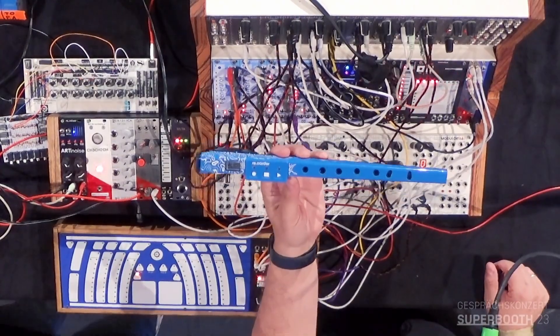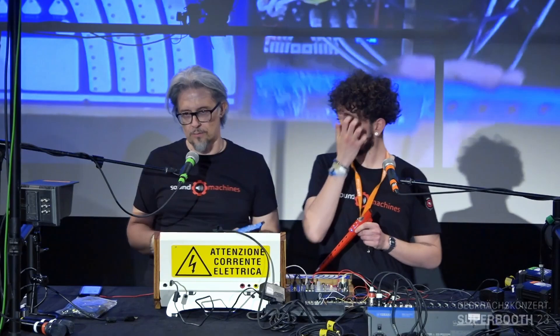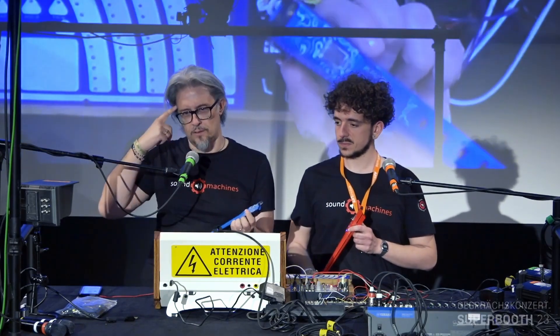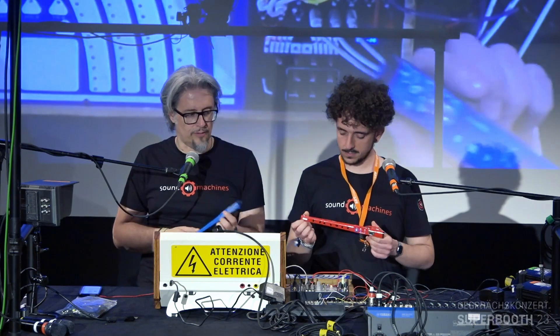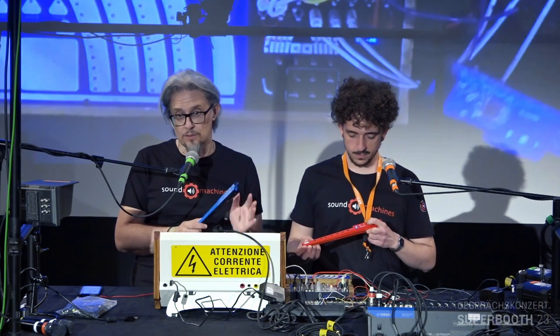This one is the recorder. This is a product made by a sister company of Sound Machine called Artinoise. It's a digital recorder. We initially thought about this for educational and other uses, but it is actually a MIDI controller.